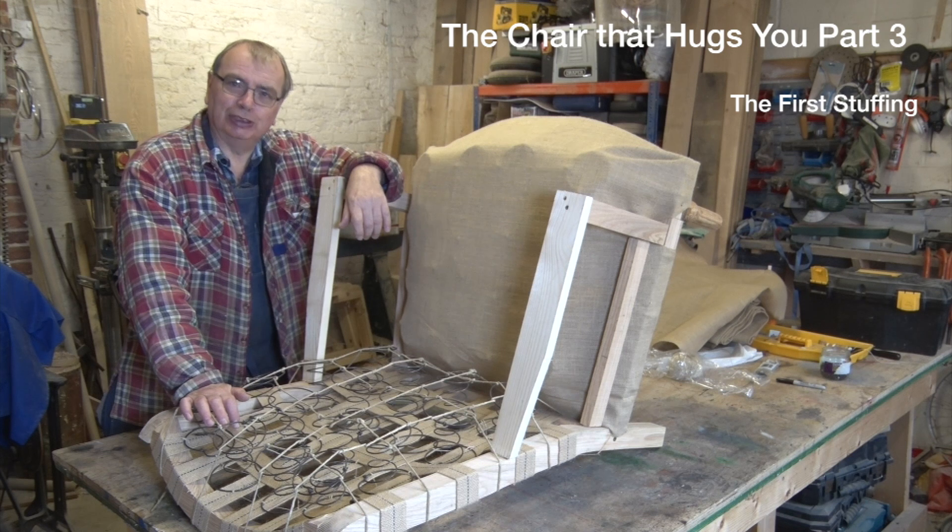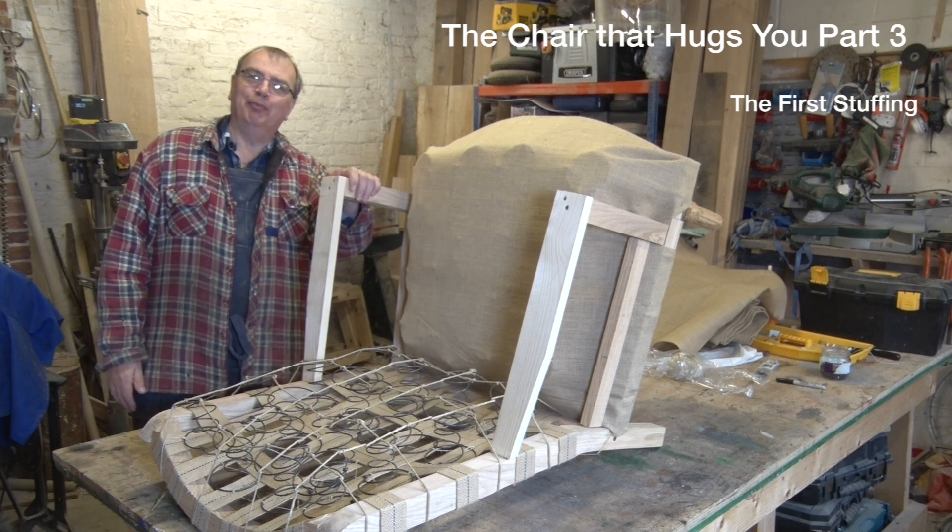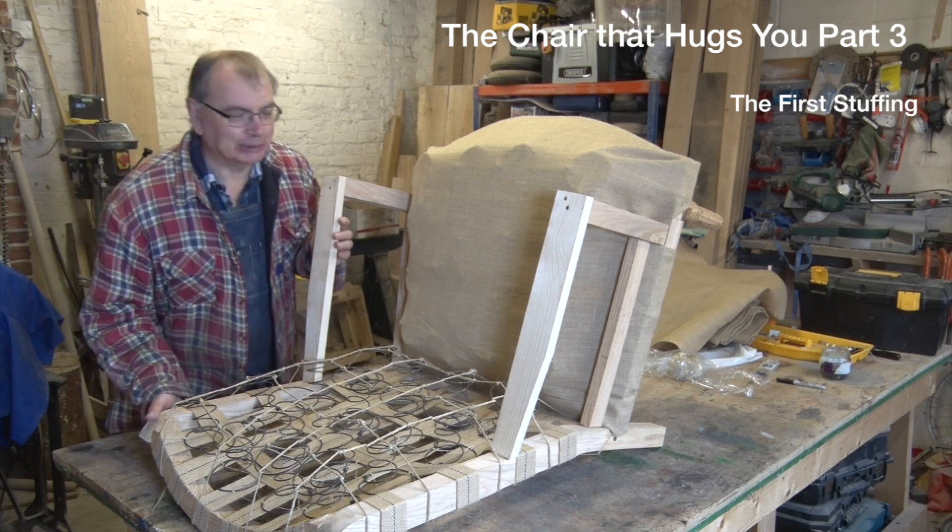Welcome back to part three. Hopefully some of you are still enjoying it. I'm having a whale of a time, so that's all that matters really, isn't it?